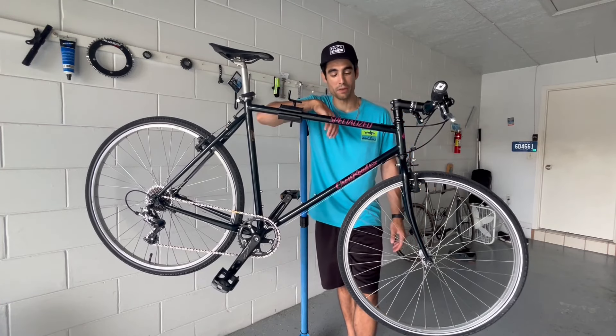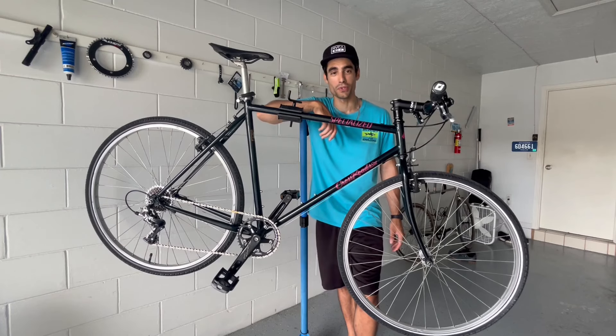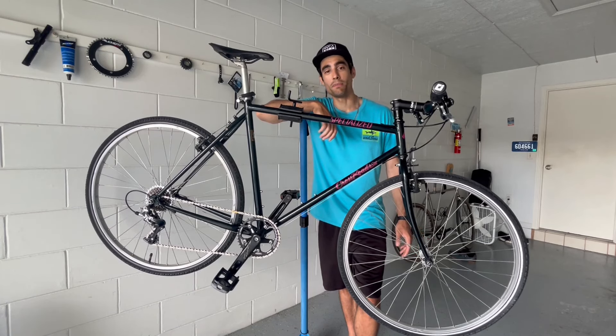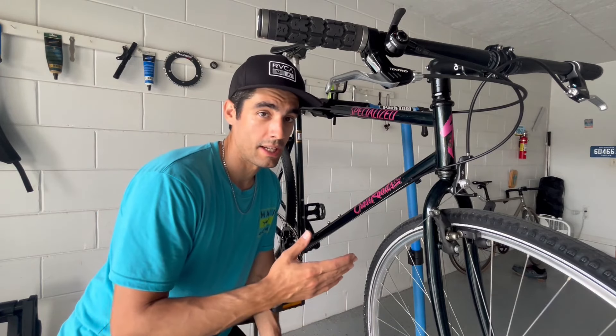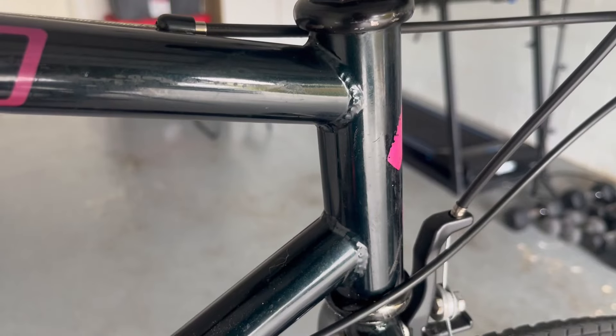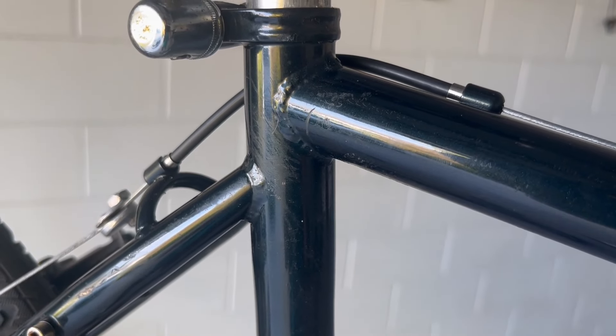I'm seriously so stoked that I've completed my hybrid to gravel bike conversion with this Specialized Crossroads Cruz. I think it's a 1990-91 model — let me know if you all know specifically. I want to go over this bike and show you the components I wound up getting and how I made everything work. As you can tell, this frame is full steel and it claims it's chromoly tubing. Not too concerned with that as long as the welds are nice, which they are, and it feels great when I'm riding, which it does.